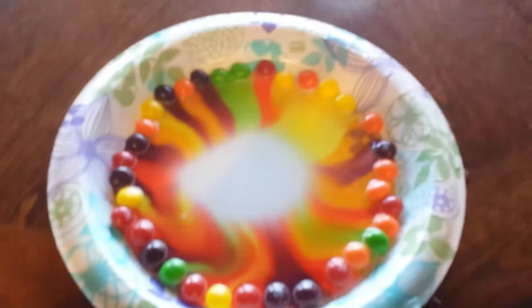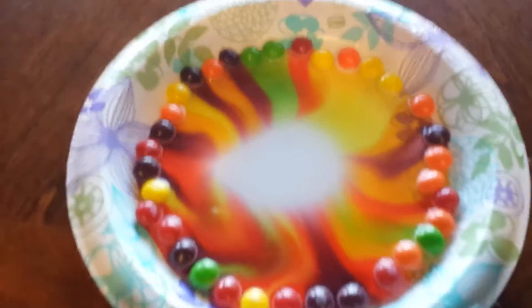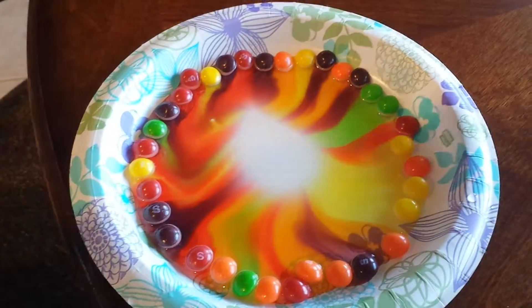Me and Ryan are gonna start doing a lot of tricks with Skittles and candies and stuff. Check out my next video — rubber band trick, really good. Look at that, it looks so cool! I just gave you guys a quick video without saying much.